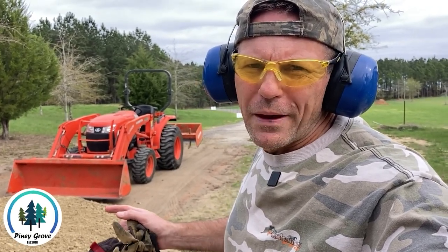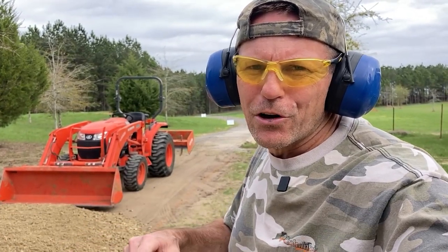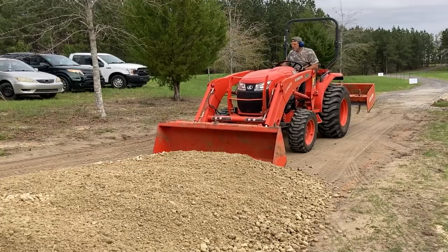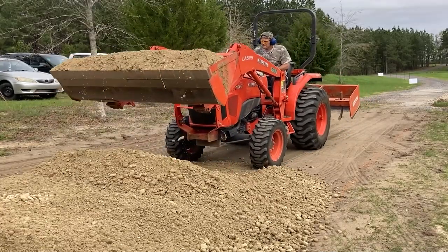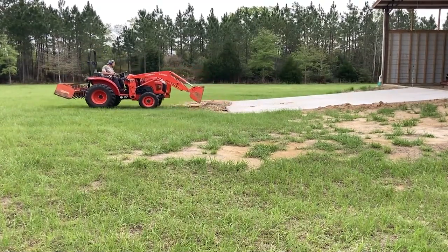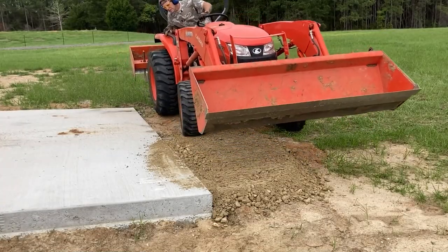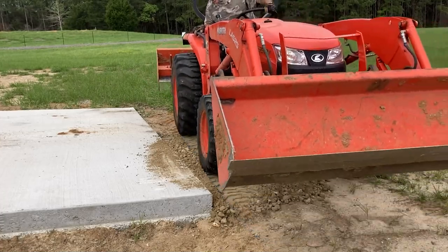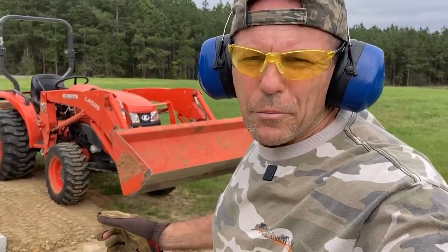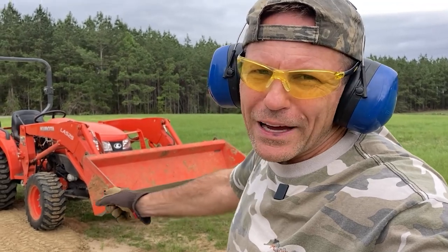First thing I'm going to do before I start on this driveway is grab a couple loads of this road base and take it over to the pole barn. I've got a drop off there between the new concrete and the dirt — I just want to fill that in. I think it'll take about two buckets to do this. That packs down pretty good. I'm going to go get one more bucket; that should be fine. The rest of it I'll backfill with dirt — I just need a way to go from that grass to that concrete.